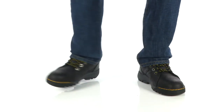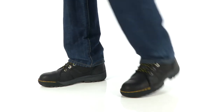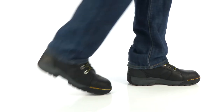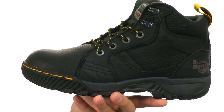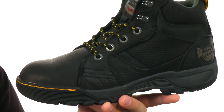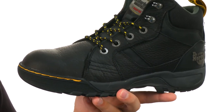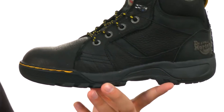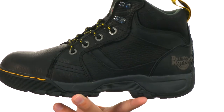Hey everybody, my name is Richard from Zappos.com and this is the Grapple Steel Toe from Doc Martens. The steel toe on these guys meets ASTM and EH safety standards, so it's going to keep your toes nice and protected up there in the front, which is fantastic.